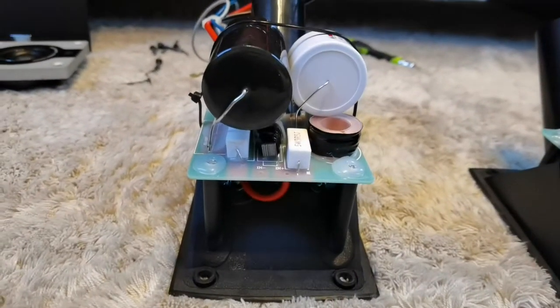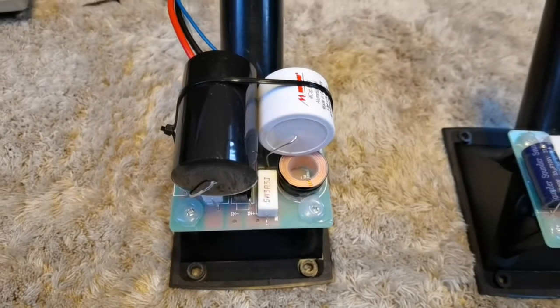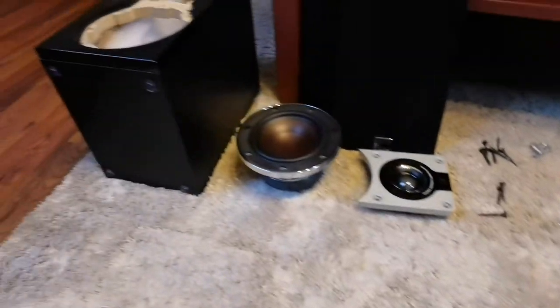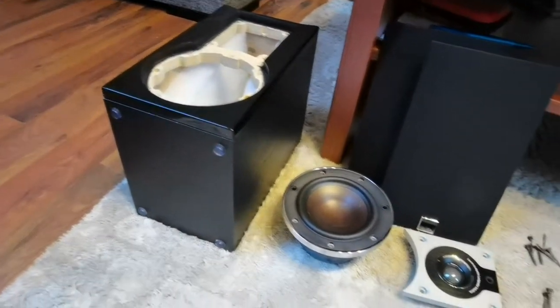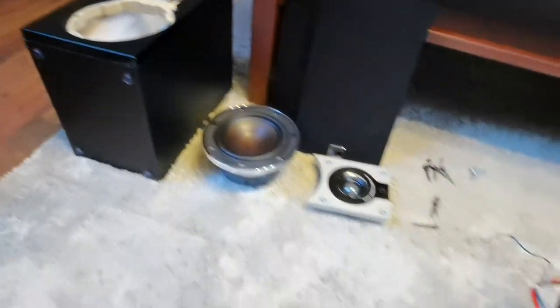And that's basically everything. You need to put the crossover back into the speaker case, then connect the drivers and screw them in place. And that's all.